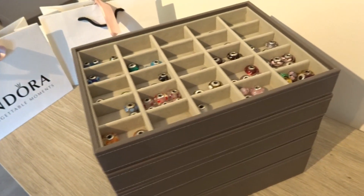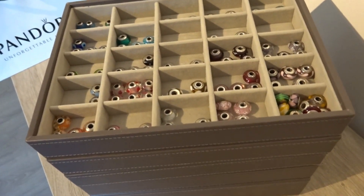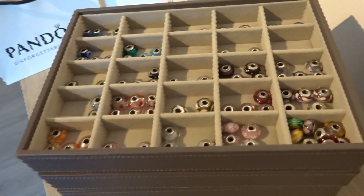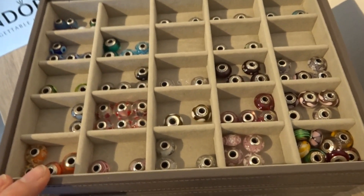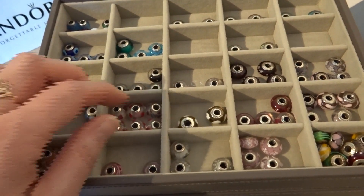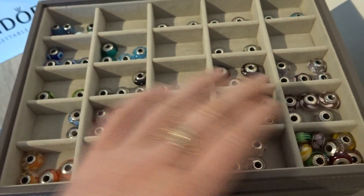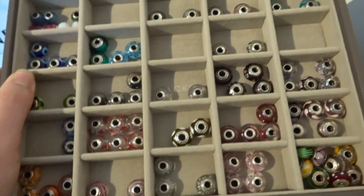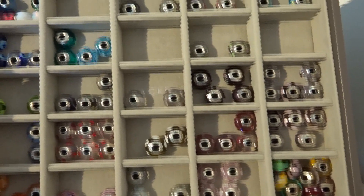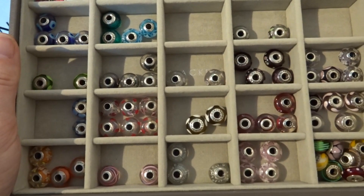As for layer number two, it's pretty much the same as what you already saw in the smaller Stacker box for my Disney Pandora charms. This one is only for my Muranos. I keep them sorted by color in the different compartments, which makes it really easy to find the Murano charm I want for a specific bracelet.